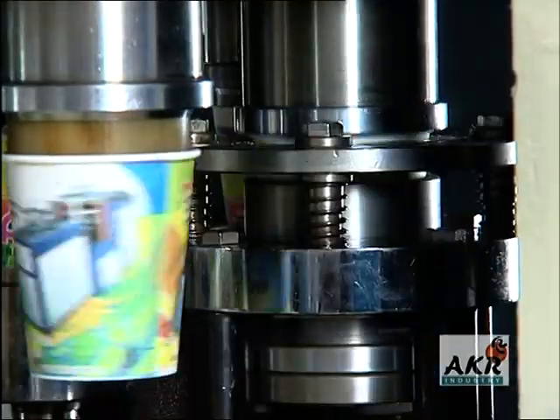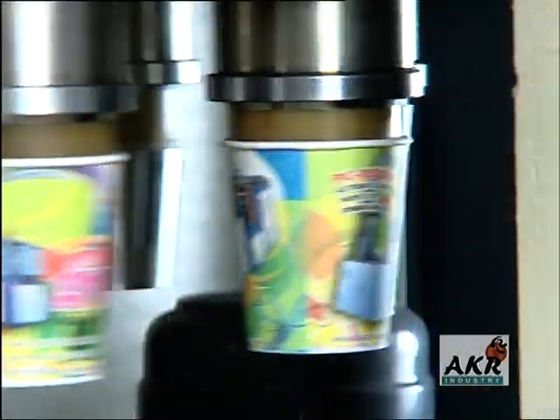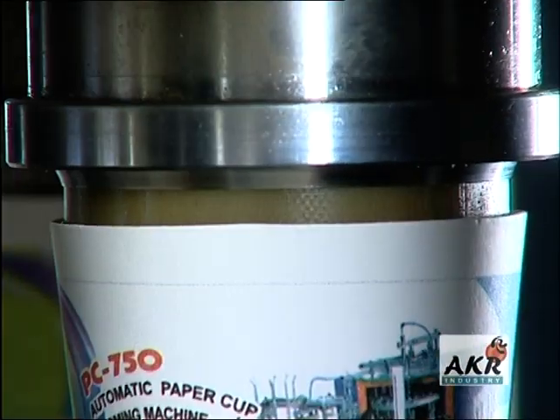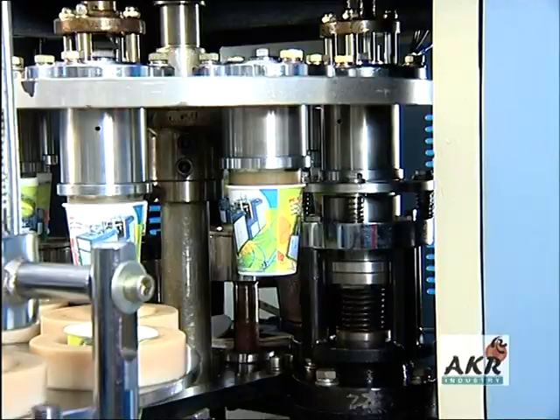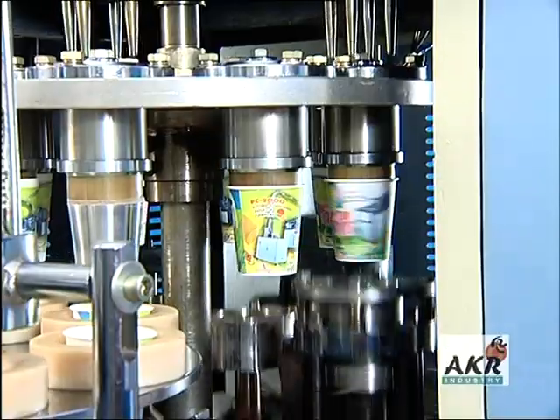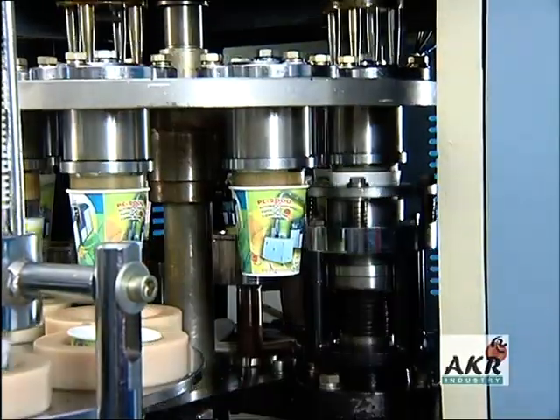The top of the cup is curled to produce a smooth, rounded edge. The fully formed cup is ejected out and discharged for counting and packing.